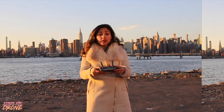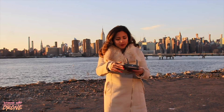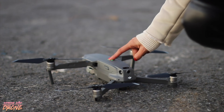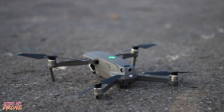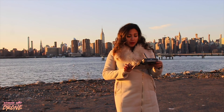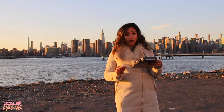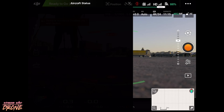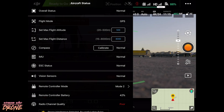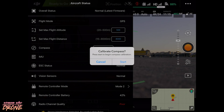Alright, let's get started. First I'm going to turn on my remote control and then I'm going to turn on my drone. Remember, it's a tap and then a hold. Now that I have both the drone and the remote control turned on, I'm going to go ahead and open up my DJI Go 4 app. Wait for it to load, and then it's going to immediately tell us that we need to calibrate.